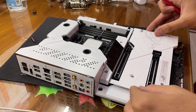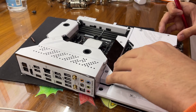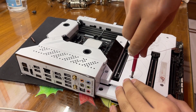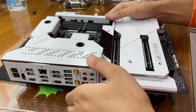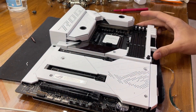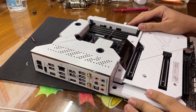I'll place this part and tighten up all of these screws. Alright — just like that. Now our motherboard is ready. Thanks for watching the video, guys. Bye-bye.